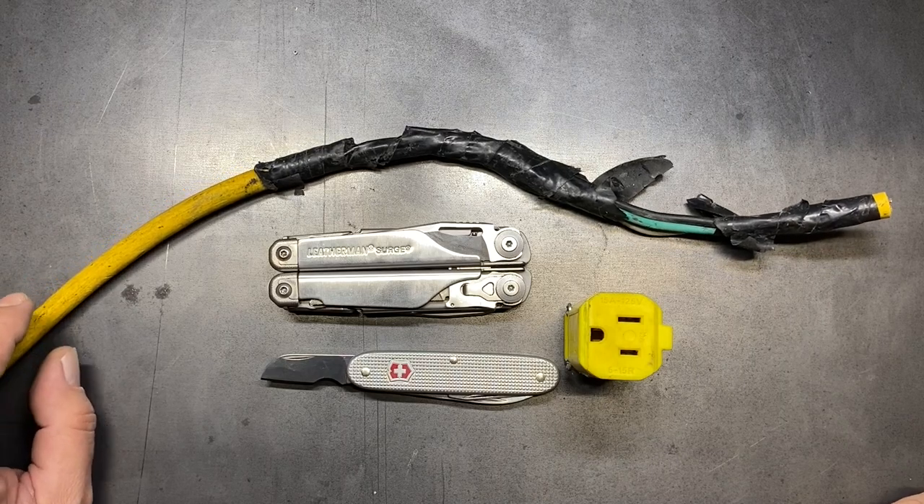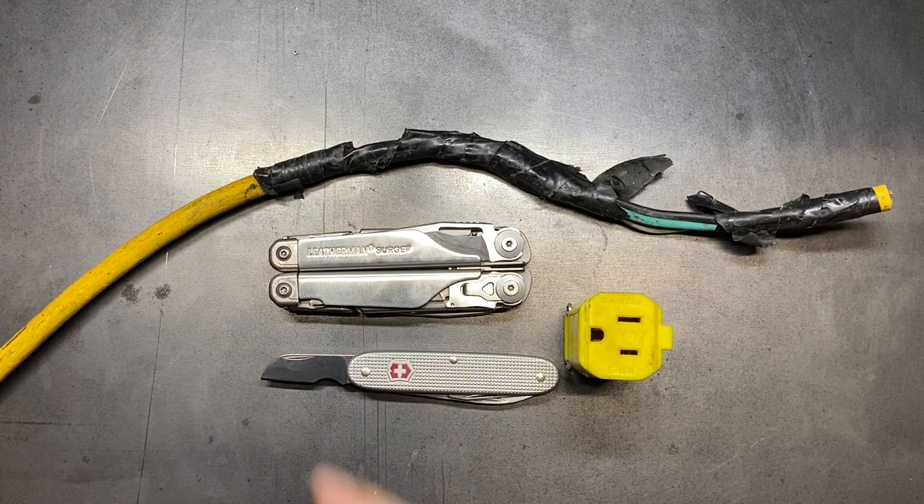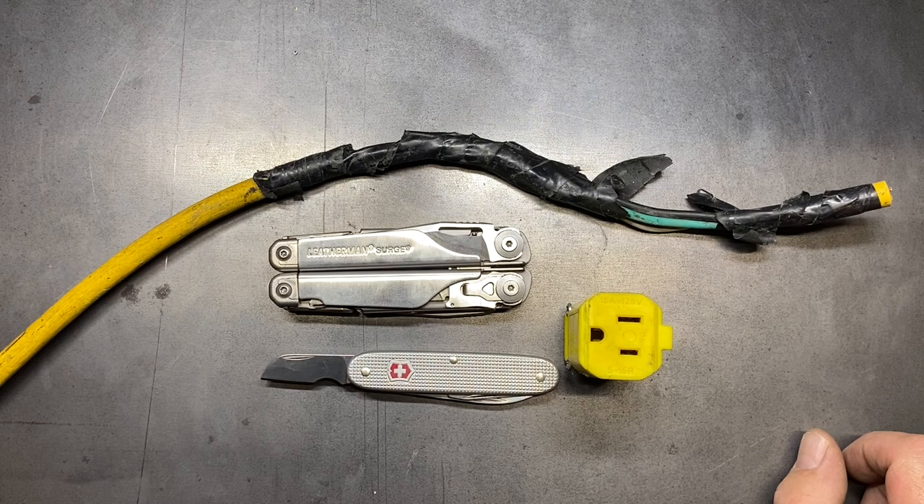Welcome back to the Tool Crib. Today I'm going to replace an extension cord end, but I'm going to be doing it with just my multi-tools. Normally I would just do this with the Leatherman Surge, but this is the first opportunity I've had to use the Victorinox Electrician, so I want to try out what that little blade looks like.